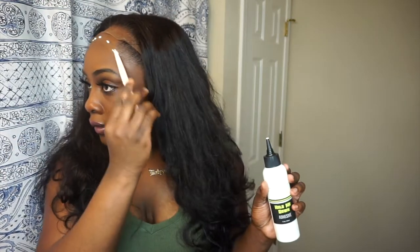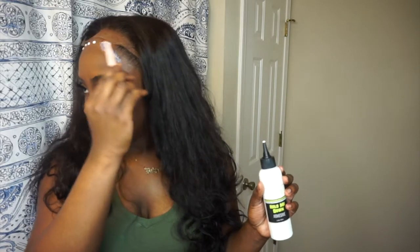I'm just going to do two layers for this video because it's a closure and I don't really need that much glue. My closures just last pretty long and really it's just the tabs on the front that start coming up first, so I don't need that many layers. I'm using my Hair by Erica J Hold Me Down adhesive — best wig glue hands down, dries really really fast.